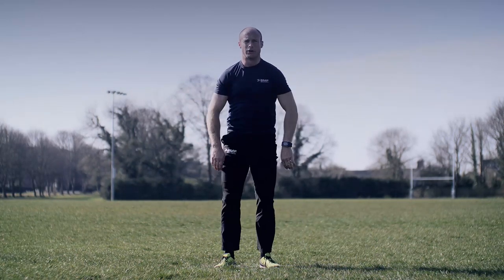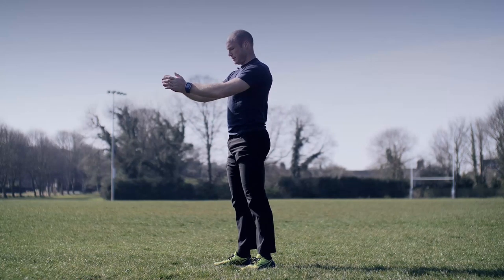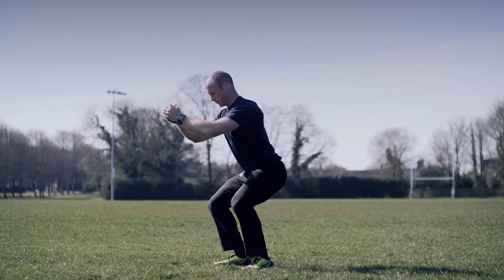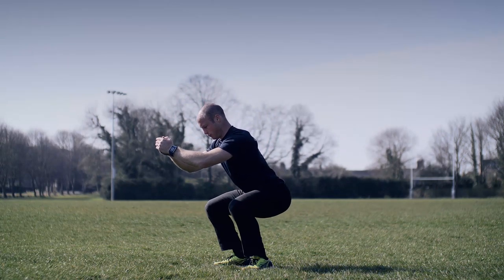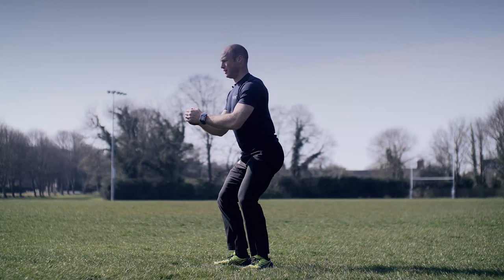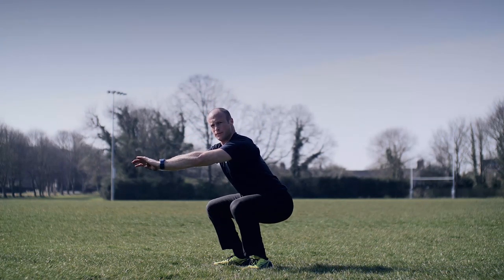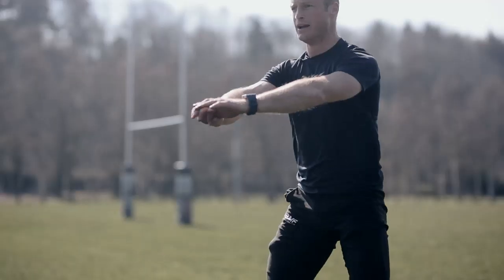Great work, guys. We've got one more round to go. Are you ready? Back to your squat — five seconds down, standby, go. Nice and slow, keep it going — five, four, three, two, one, up. Come on, keep it going.